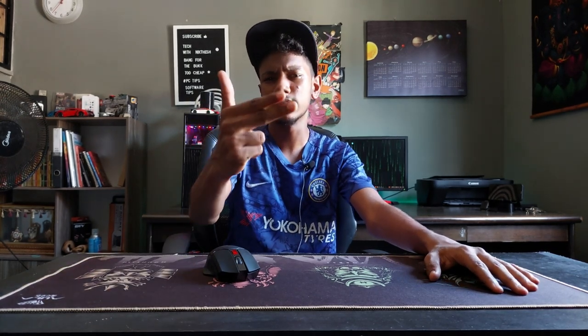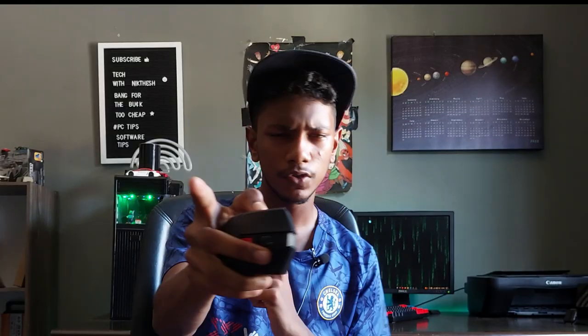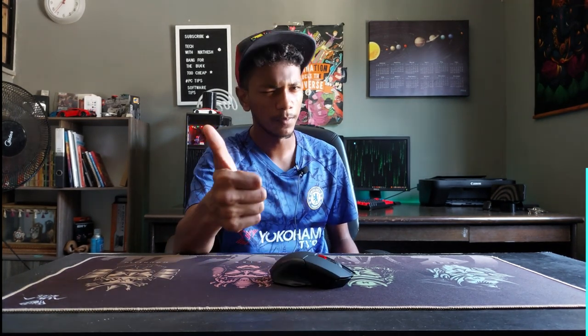That's been it, guys. Thank you for watching — don't forget to like, share, and subscribe, and let me know in the comments what you thought of it. If you're new to this channel, subscribe for more. See you in the next video!